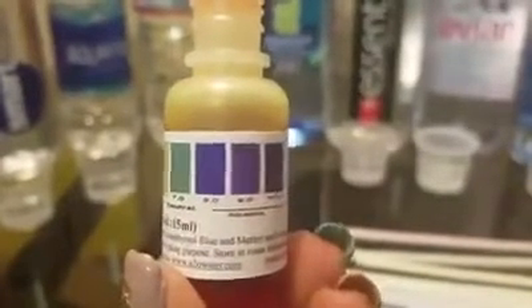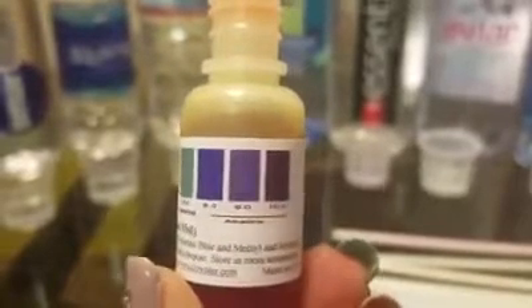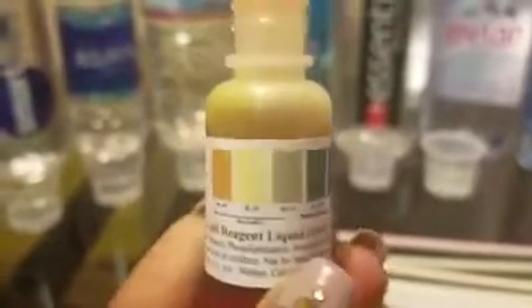So you see, once it starts getting to blue, purple, and a deep purple, that's the alkaline water.